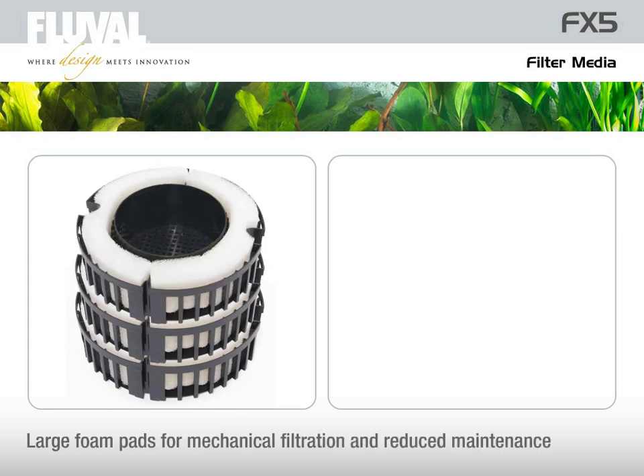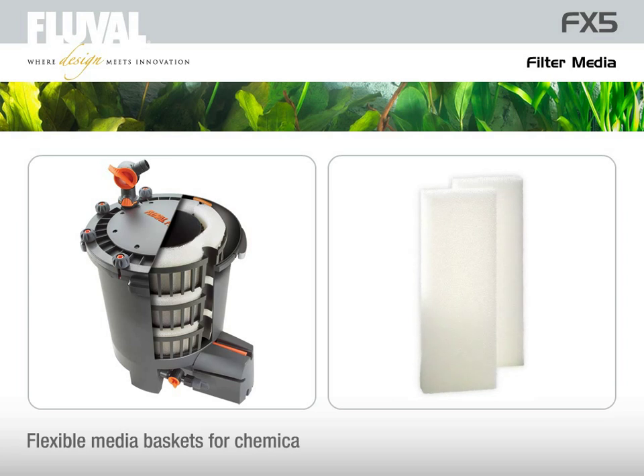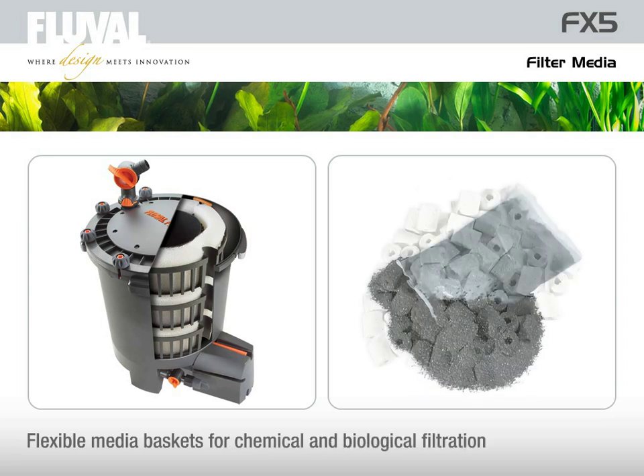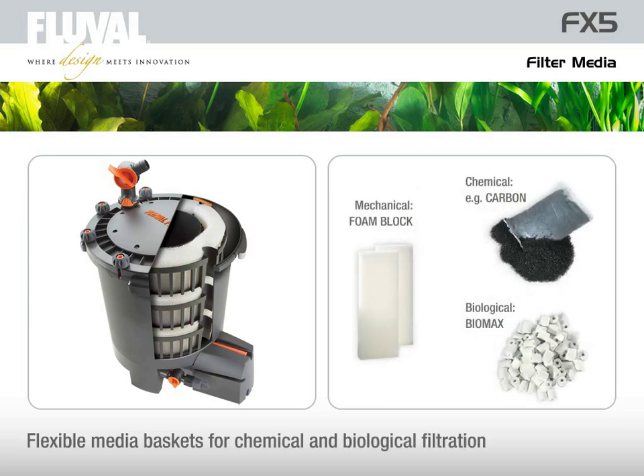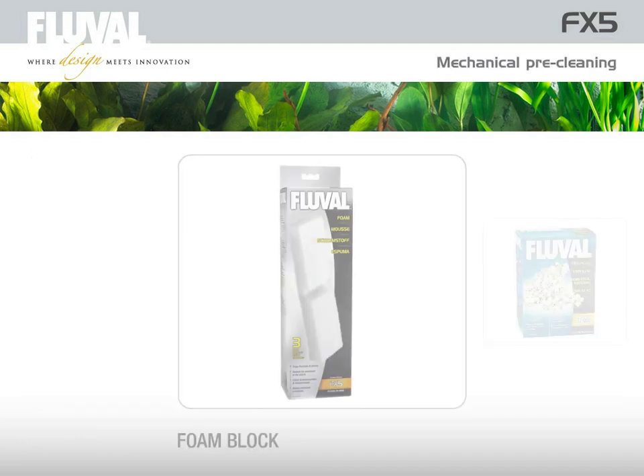The stack of three large capacity media baskets in the Fluval FX5 filter enables you to employ mechanical, chemical, and biological filtration in whatever configuration or sequence you determine. Within the Fluval range, there is a wide variety of filter media available for any kind of application or aquarium condition, including options for mechanical pre-cleaning and water polishing.